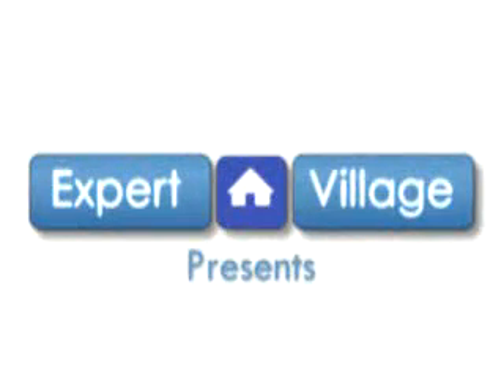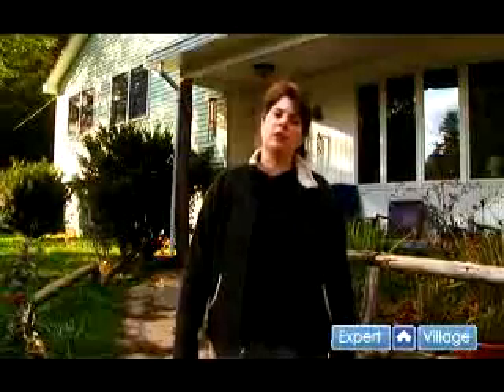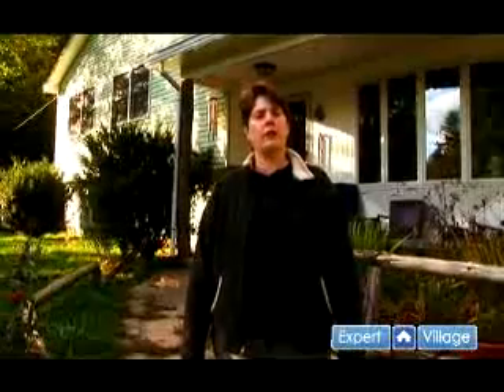Hi, this is Elise McMahon for expertvillage.com and in this video series we're going to be talking about walking your dog. If you'd like to find out more about my services you can take a look at my website at www.canineheadstart.com.